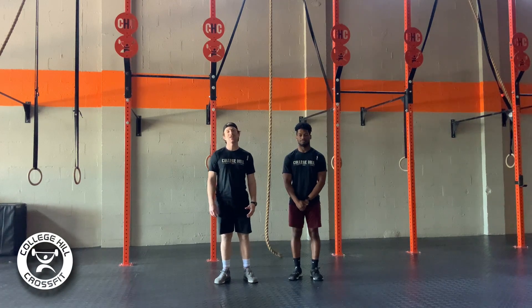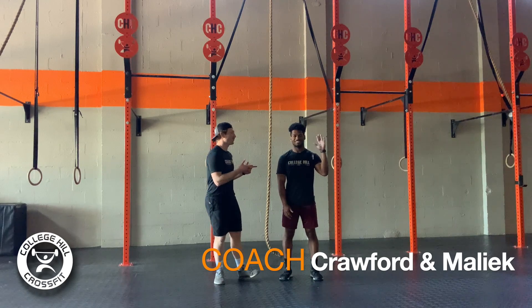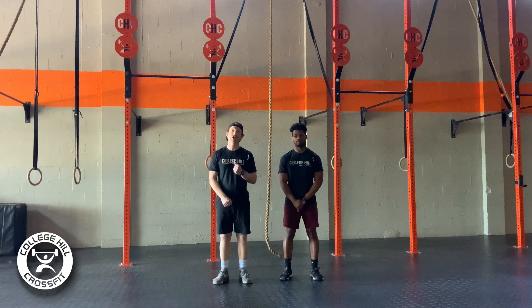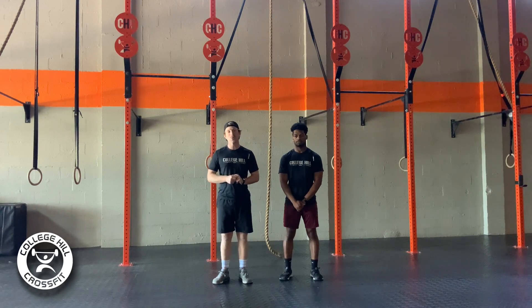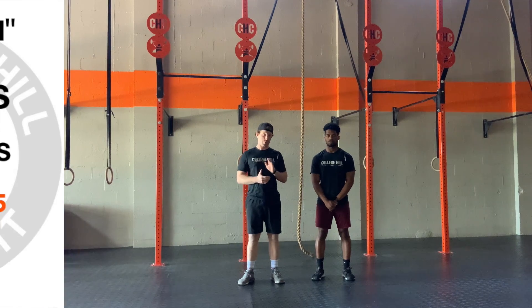Happy Tuesday, ladies and gentlemen. It's Tuesday, April 28th. Coach Crawford here, Coach Malik, and we've got a great workout for you. For those of you who've got your garage gym set up, maybe you've got your rope tied up at the tree at the back of the house, because we do have rope climbs today. Our workout is called Run and Gun.